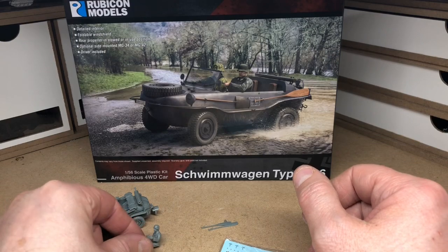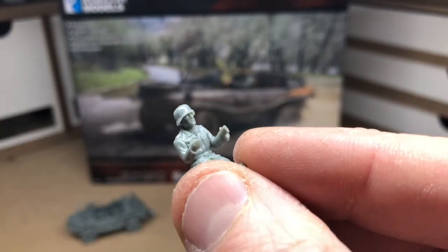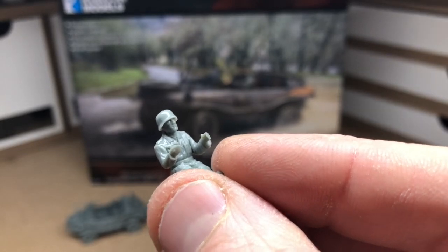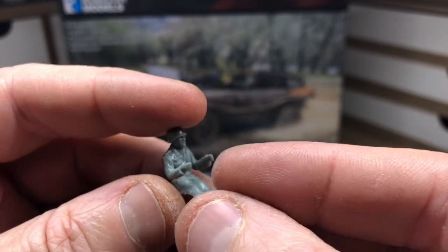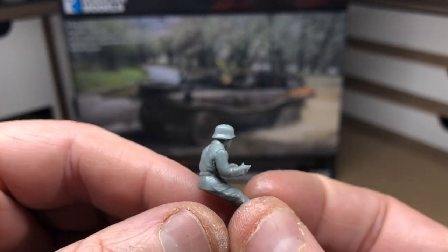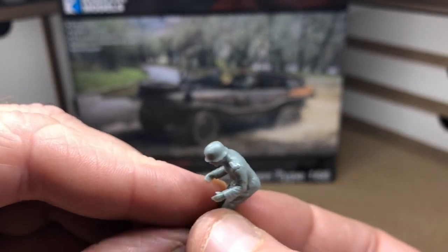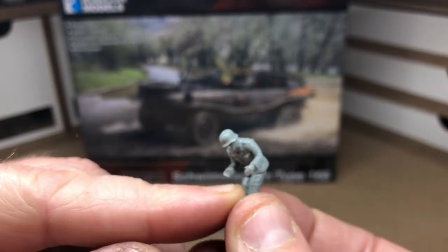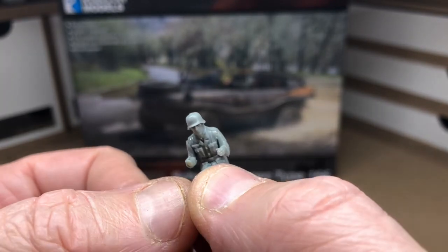Here's the driver — he's still a little bit wet. I'm not including him in my build because I'm using the vehicle in a diorama and don't need a driver in this one. As you can see, the detail on the driver is very detailed. I chose the steel helmet option; there's also the DAK one.